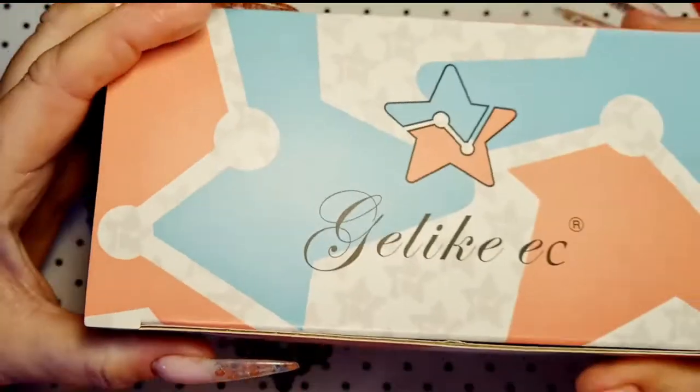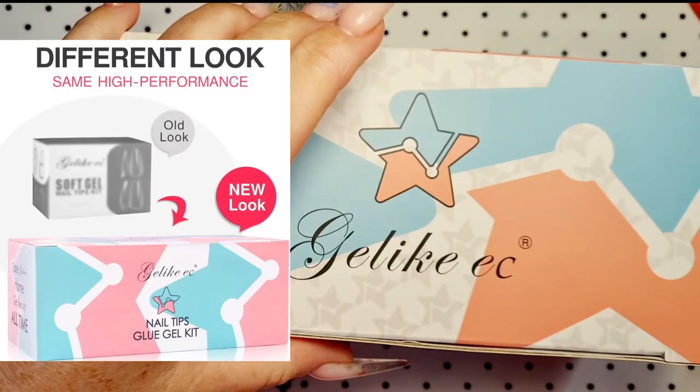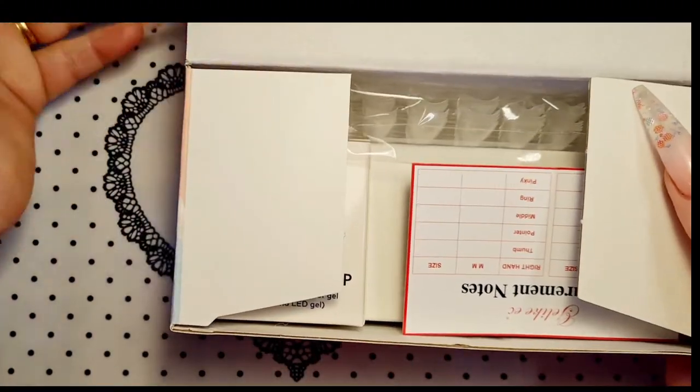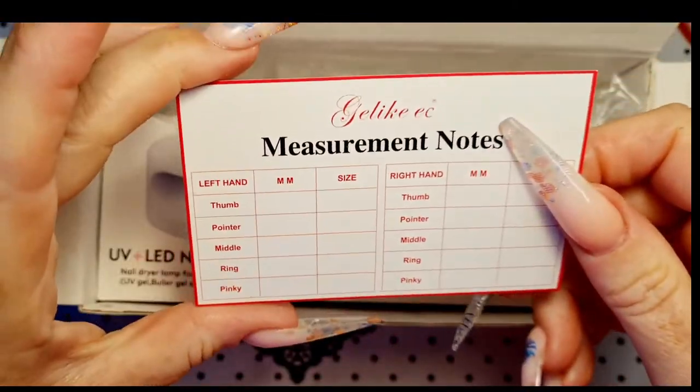I'm excited! This is an upgraded version of the one that Aggie had. Let's have a look — do a little bit of an unboxing for you. That's what we've got here.